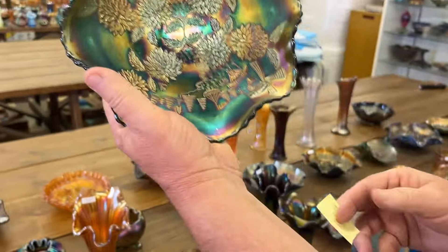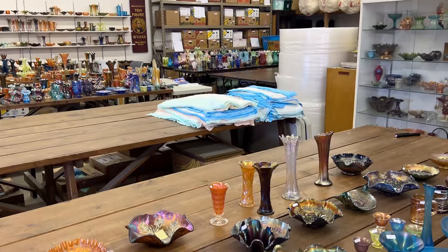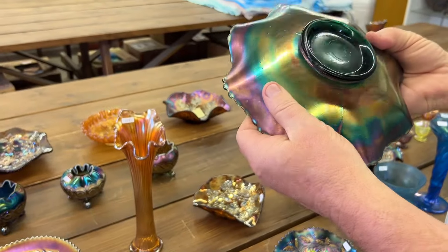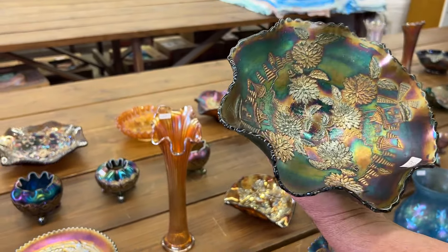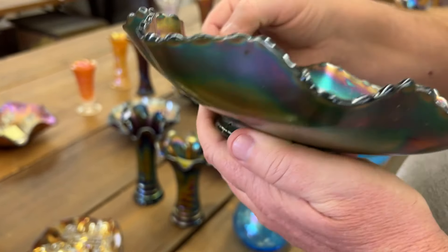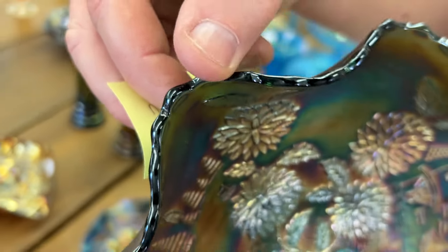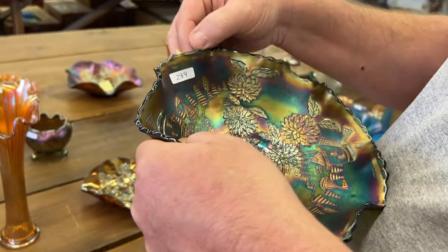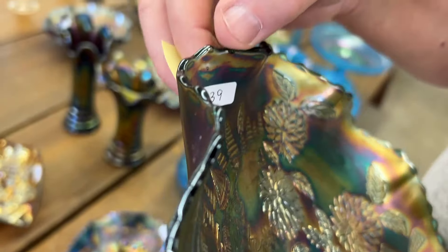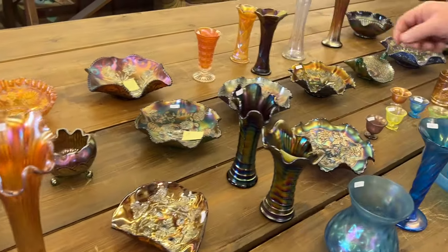Here's a Chrysanthemum ruffled bowl — this is that weird green, almost an aqua. I think you'd call it teal color. This thing does have a couple of minor little nicks on the edge — very minor, hard to find. Just want you to know we think they're there.